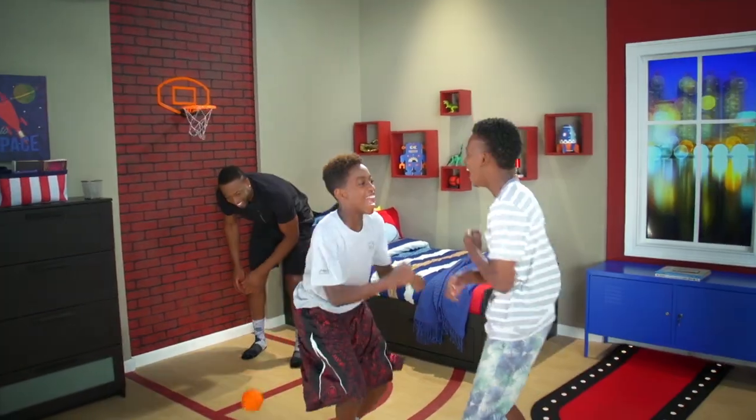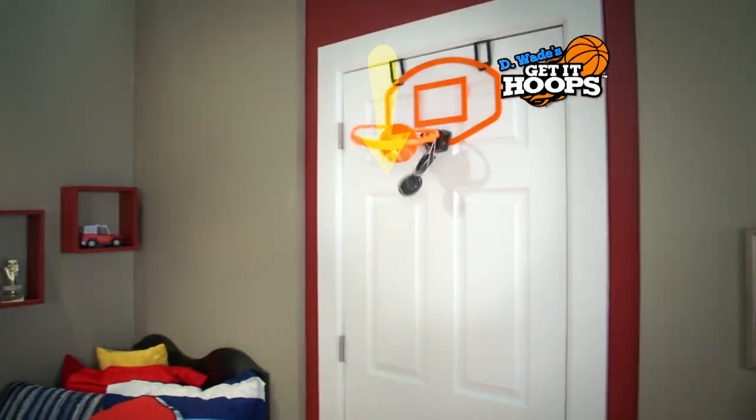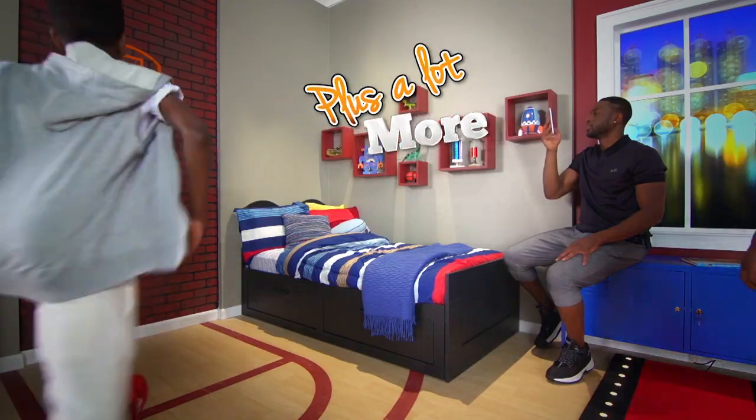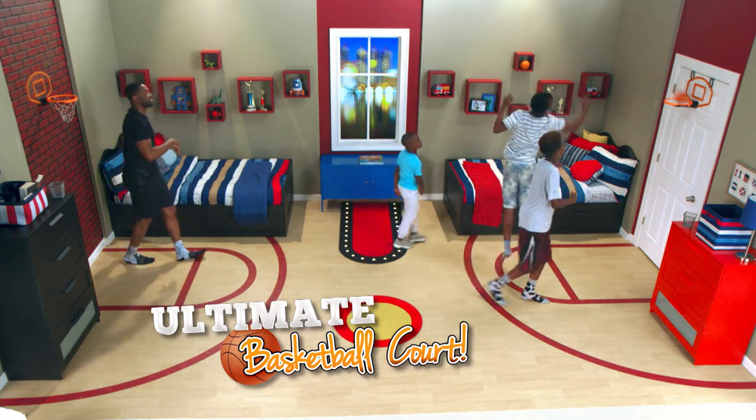Now you can play basketball anywhere and record highlights to share with D. Wade's Get It Hoops game — the awesome new hoop with its own app that records, keeps score, plus a whole lot more.